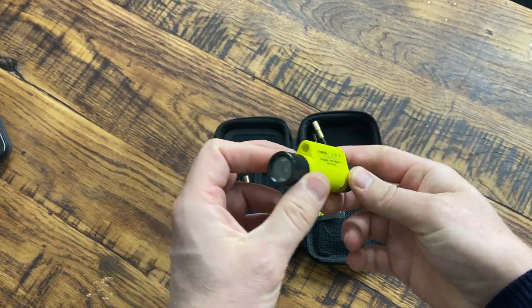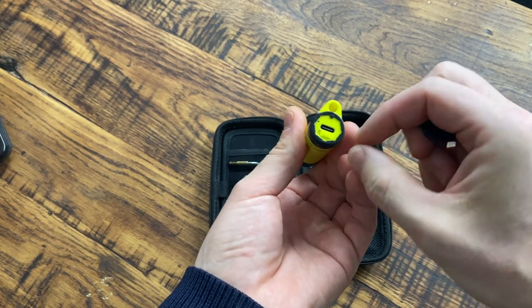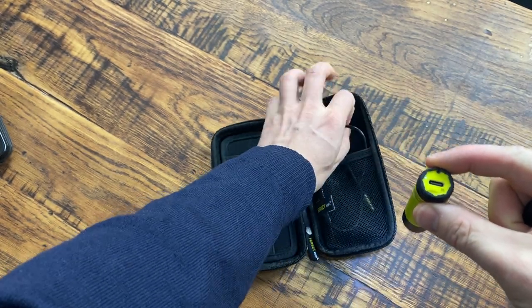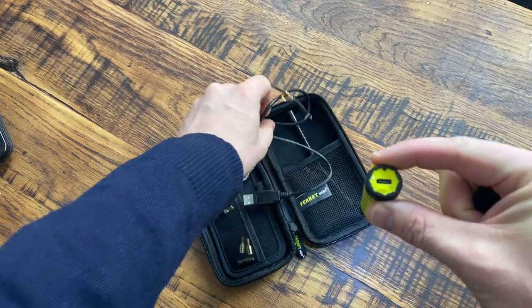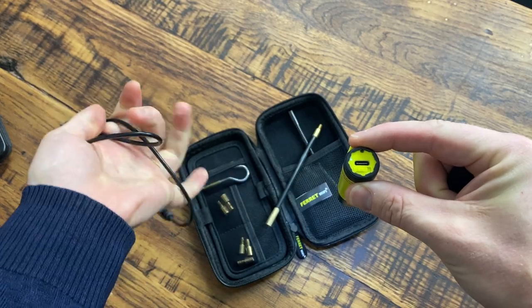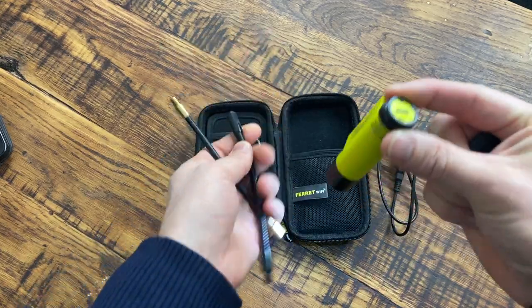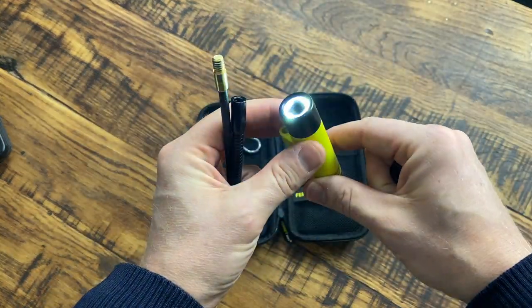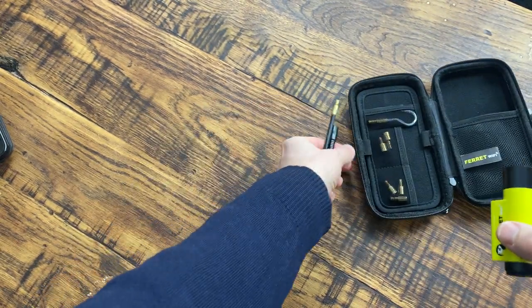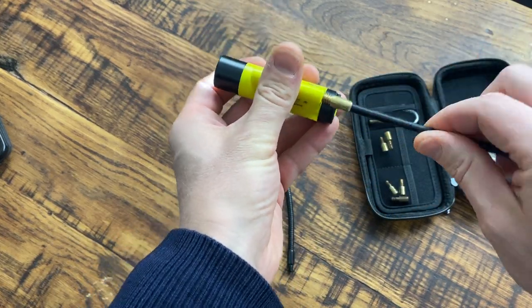At the back there is a little cap that screws off and then a switch. It's got a rechargeable battery inside which is rechargeable via a USB-C plug supplied with it, so you can just plug it into a USB socket or into your computer to recharge it. It comes with some extra rod attachments as well, and as soon as you turn it on the LED light comes on.